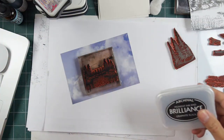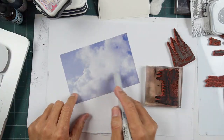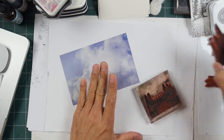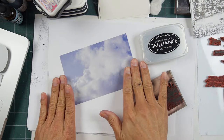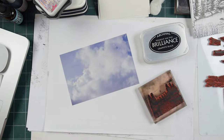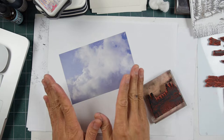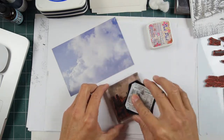If I stamp this out and it's still a little bit wet and I go in and start coloring, it might bleed a little bit because there might be some dye-based ink residue on the surface. A pigment ink stamped on here is going to have a lot of residue sitting on the surface because it's not going to soak into the page. Now if all you want to do is stamp some imagery and not color anything, the Brilliance would probably be fine for that.